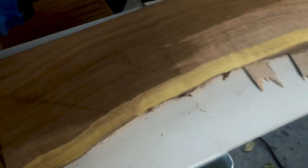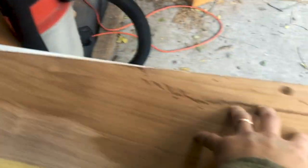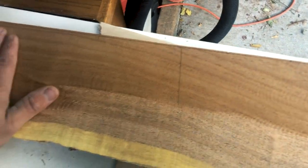I'll pause to show you — you can see there's a high spot here that's being taken down while the rest isn't yet. As you go through more passes, more material comes off. You want to keep going until everything is flat.